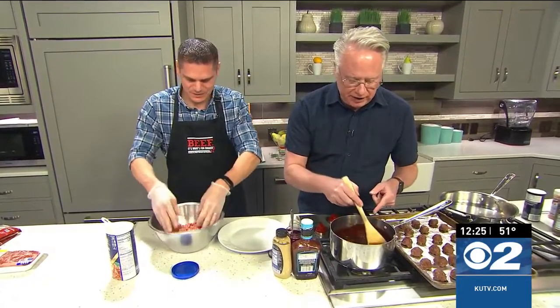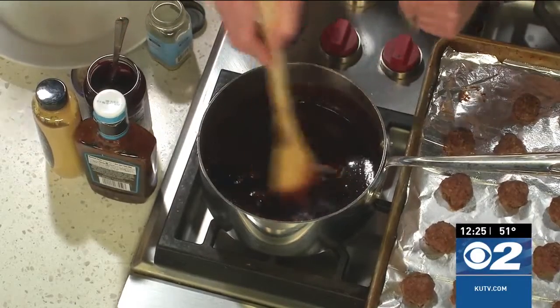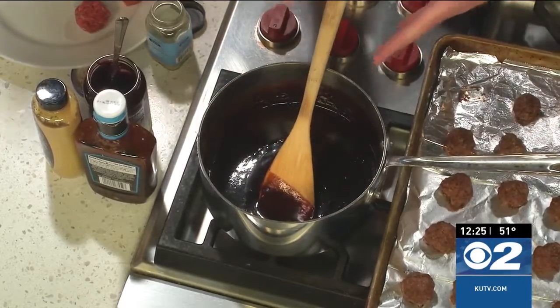While you're working on that, you have created the sauce here, which was very easy to do. You have a prepared barbecue sauce, your preserves — blackberry today — and some Dijon mustard. Bring that to a simmer and let it just simmer for a couple of minutes. It'll thicken up quite a bit, and then it's ready to go.